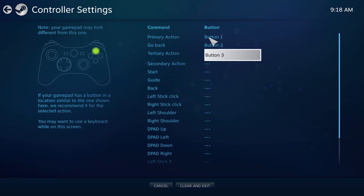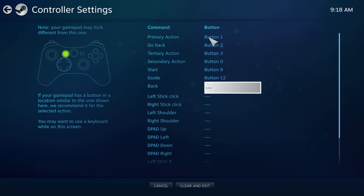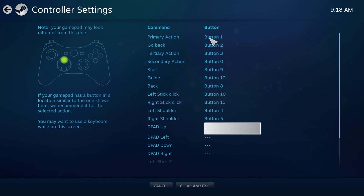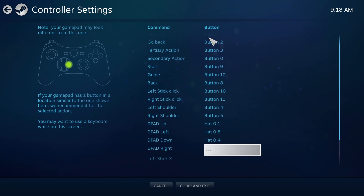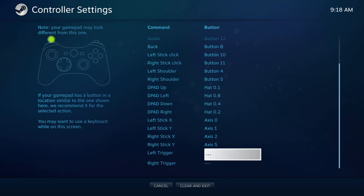Go through: X, circle, triangle, square, start, the PlayStation button, the share button, L3, R3, L1, R1, up, left, down, right, left stick left or right, up or down on the left stick, left or right on the right stick, up or down on the right stick, then left trigger.